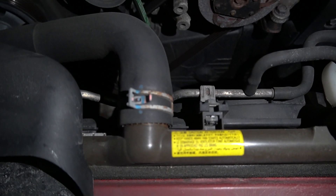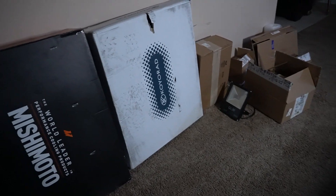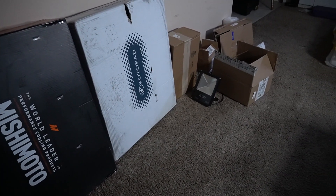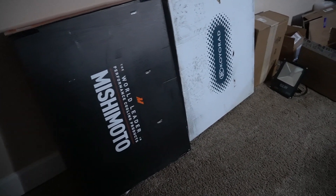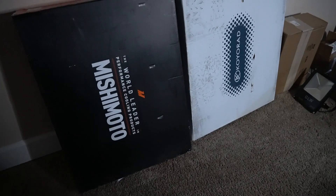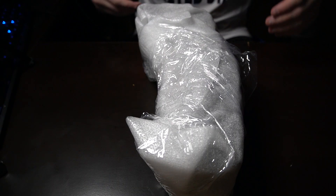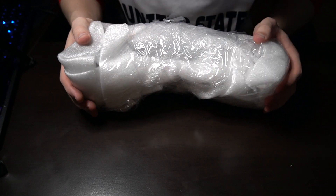We got all the parts back at my apartment, so now I can tell you about everything else in these boxes. I know a lot of people talk about the Mishimoto fans, but I personally have never had a problem with any of the cars I've run them on. A lot of people say the stock fans are better, but I honestly haven't had a bad experience, so we're going with those.